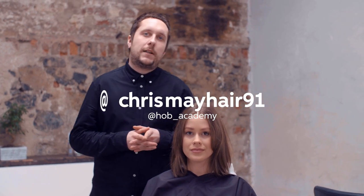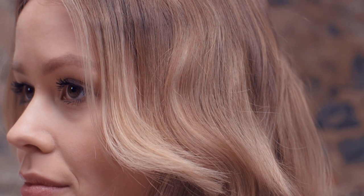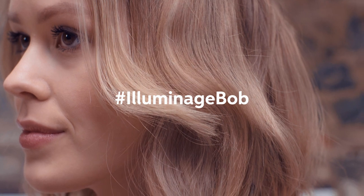Hi guys, my name is Chris May and I'm from Hover Academy. Today I'm going to be taking you through how to create a beautiful Illumina look on a bob length shape.